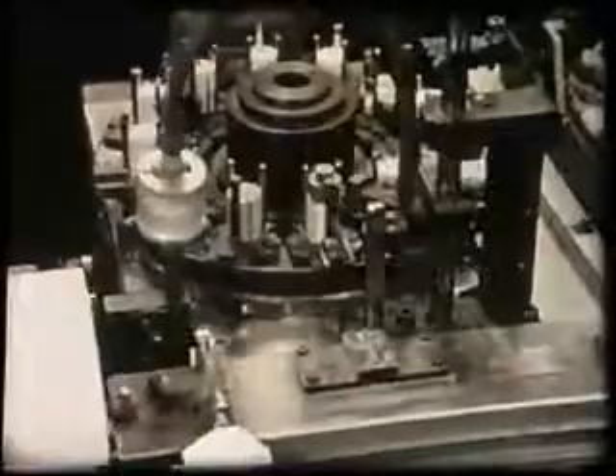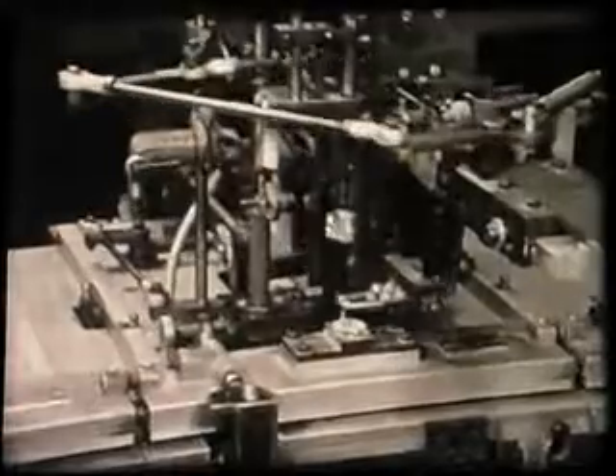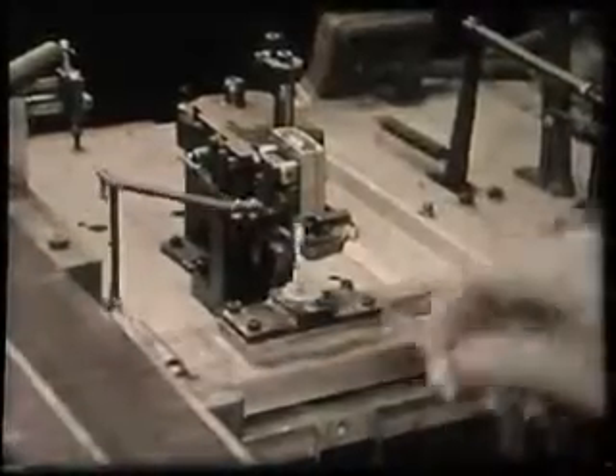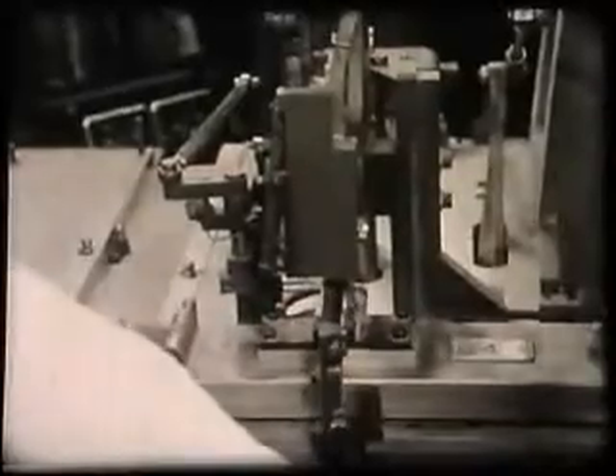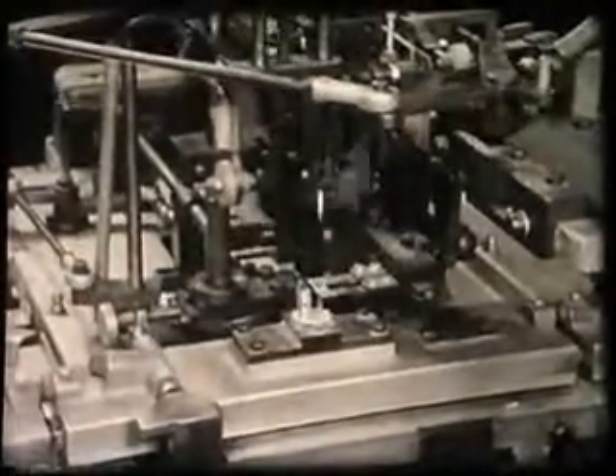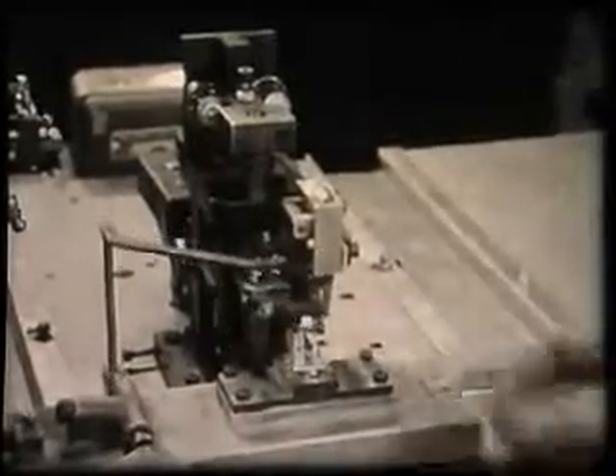Slides pass along the machine receiving in turn the first micr, the first grid, followed by the first cathode and the first anode, completing half of the valve. Now the second grid, the second cathode and the second anode, all held in place by the second micr.